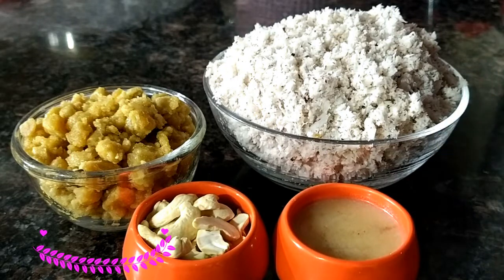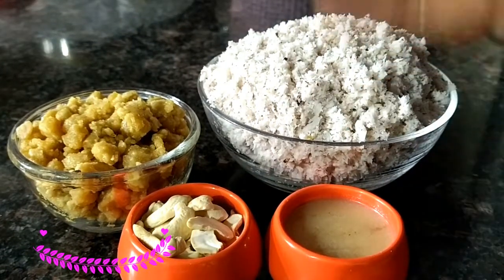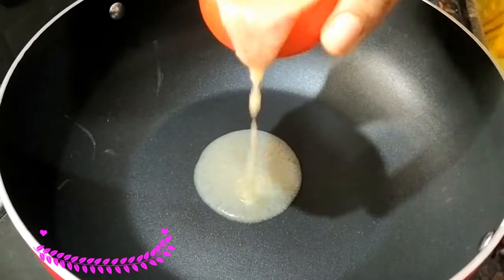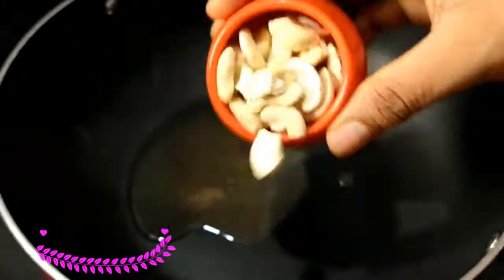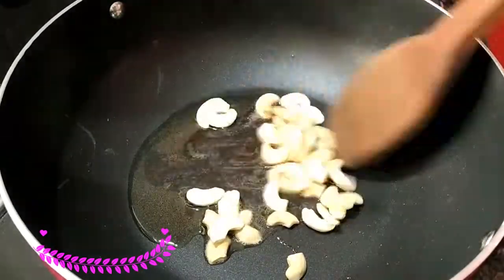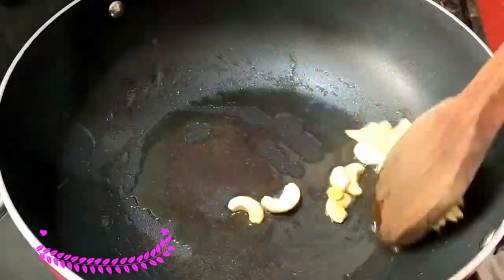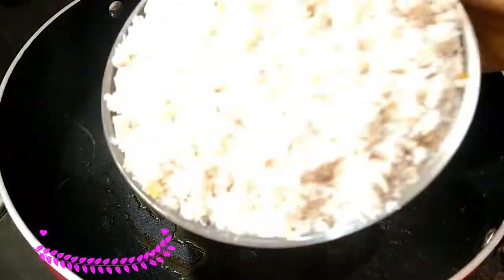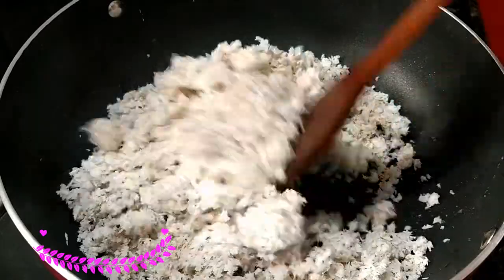We add the main ingredients. We can add the process to the top. First we pour the pan and add some more. If you like the top, we can add the green and brown. I will add this golden brown color to the top. Now we will add the 3 cups in the top. Now let's fry this for 5 minutes.